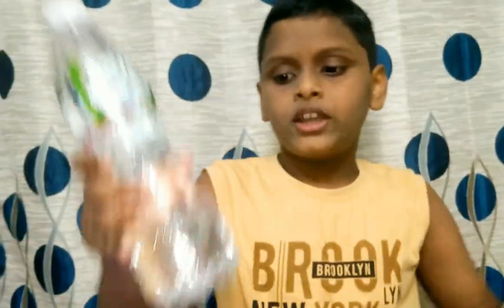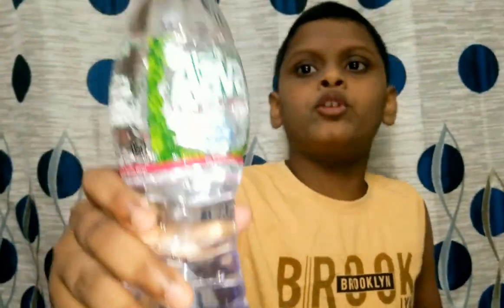Hi friends, I am having a new video today. So friends, today I have two phone life hacks. I will have a phone and a full water bottle as materials.